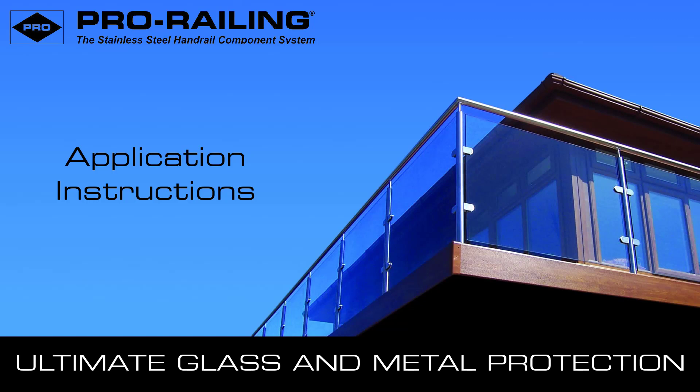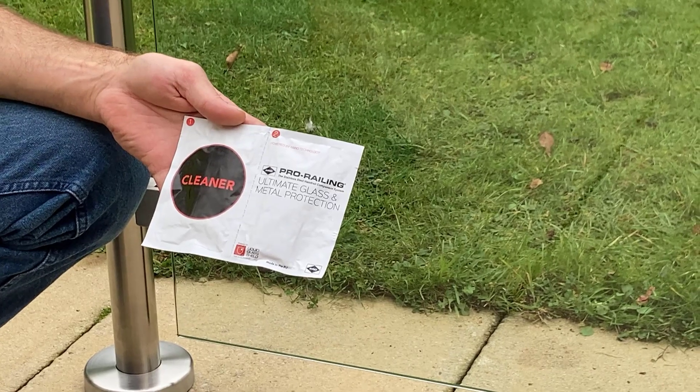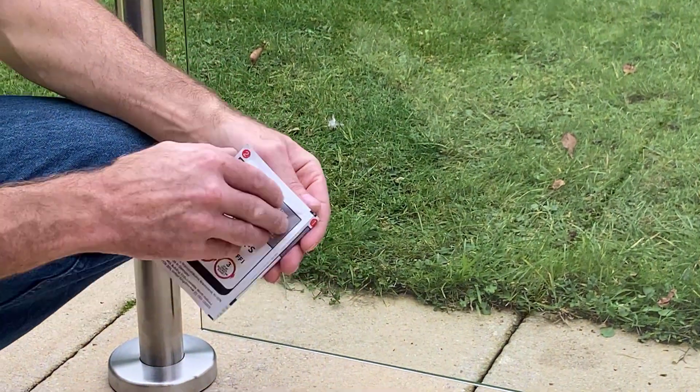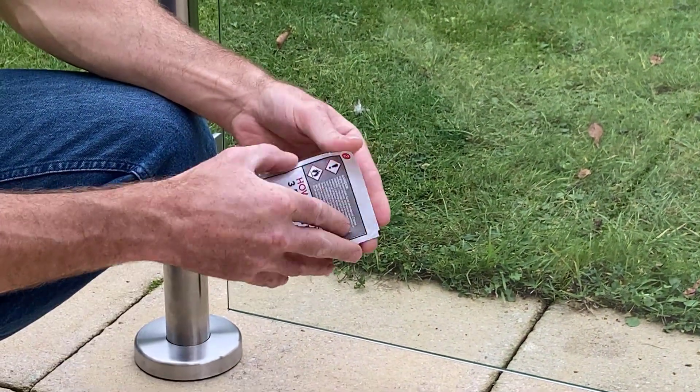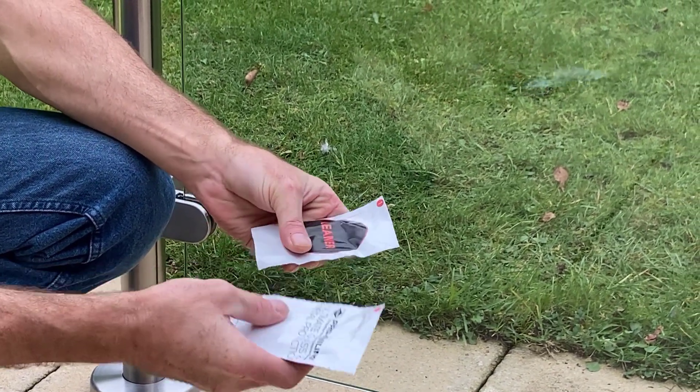This video explains the simple three-step application process for the Ultimates glass and metal protection nano coating. A twin sachet application pack comes with every pane of glass. The first contains the cleaner and the second contains the ultimate glass and metal protection coating.